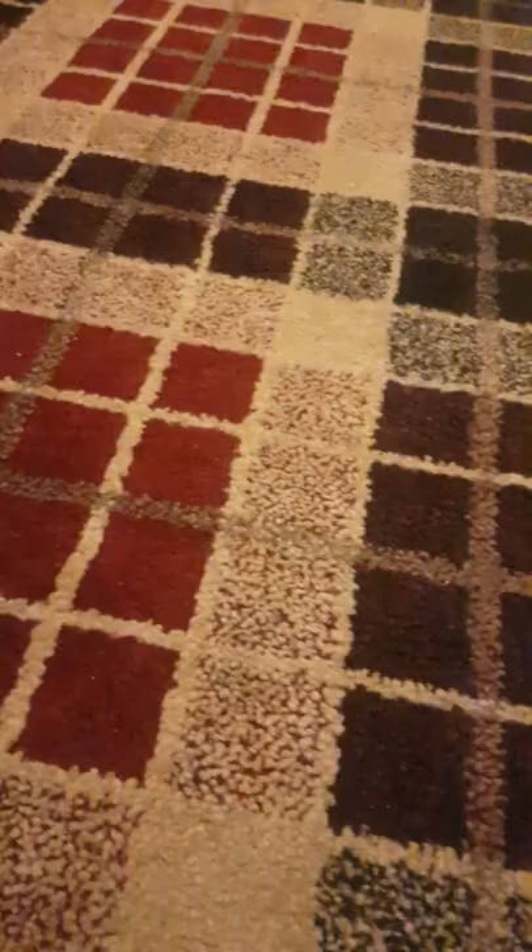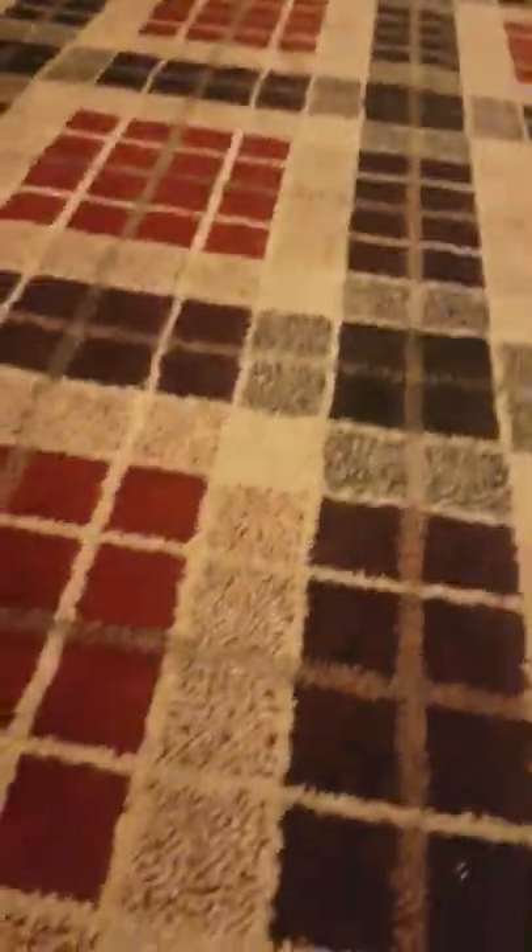Hey guys, we are going to be doing a shop haul routine because I've got all of these. We're going to give a tour through them — just ignore my little sister's iPad going in the background.